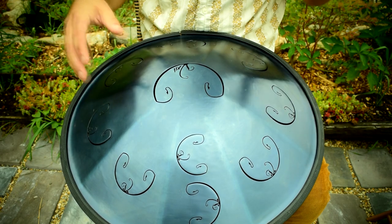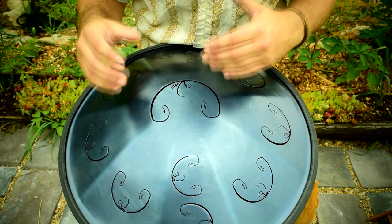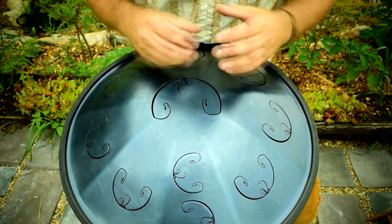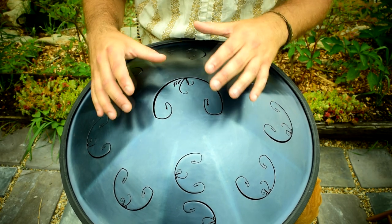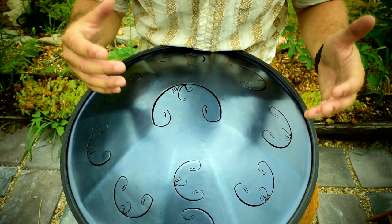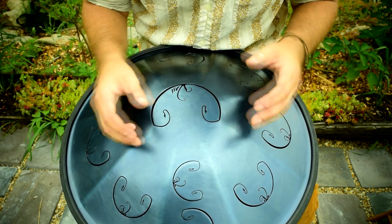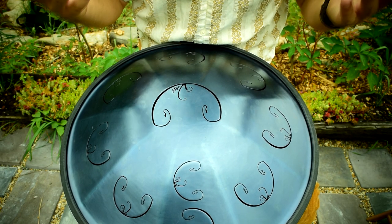Anytime you come up with a certain series of notes that you like, try to remember that note, because that's going to allow you to develop and move forward. When you're only focusing on one note as your root, you're missing out on so much potential on these instruments because they're melodic percussion. So it really is important to vary that as you're playing.